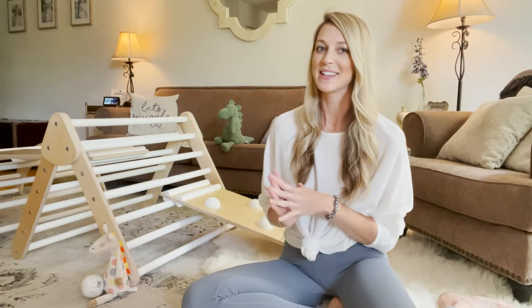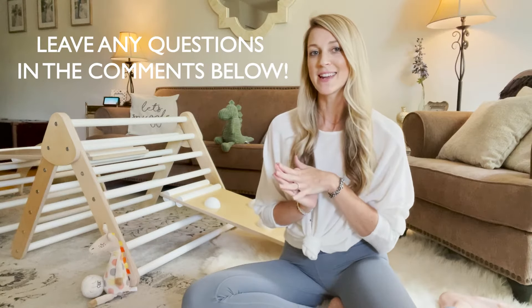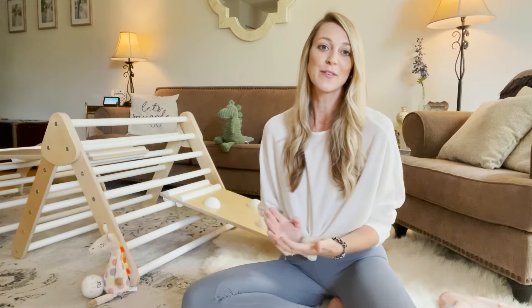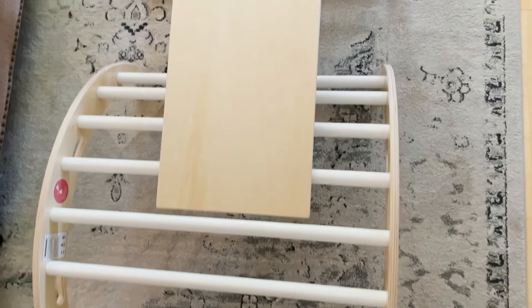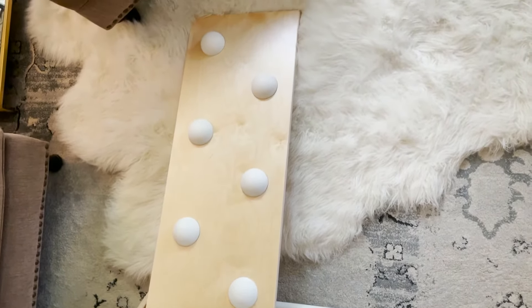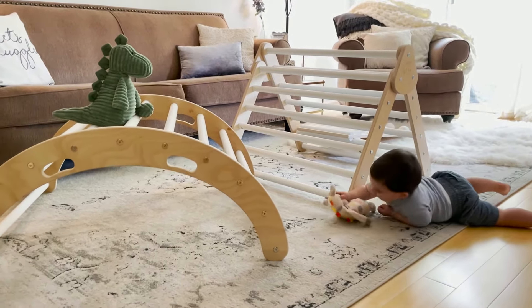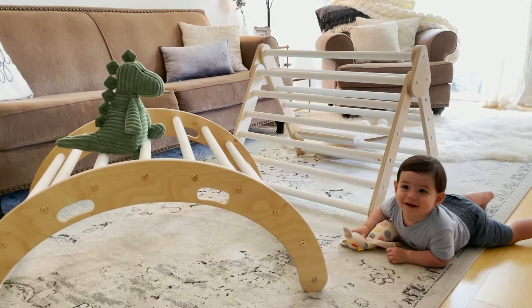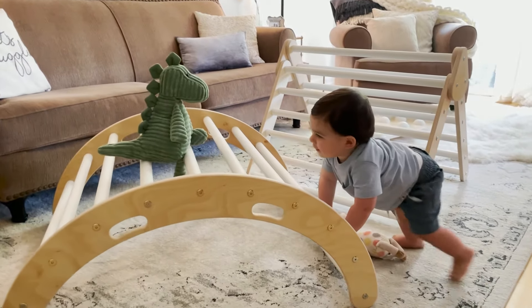Thanks for watching my review of the Lily & River Play Gym. If you have any questions, please leave them below — I do get to them. Or you can find me on Instagram at Sunseeking and Style and I will answer you there, just send me a DM. Make sure you follow me and check out all my other reviews. If there's anything you're looking for a review of, please let me know as well. Thanks so much, see you next time.